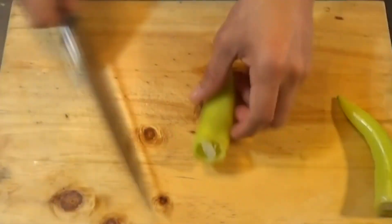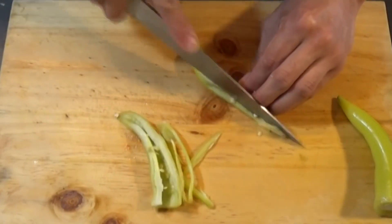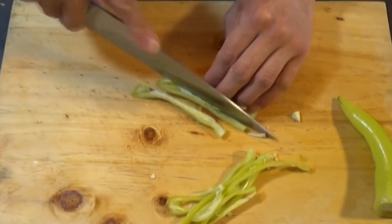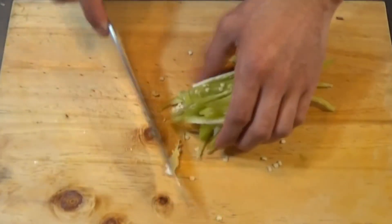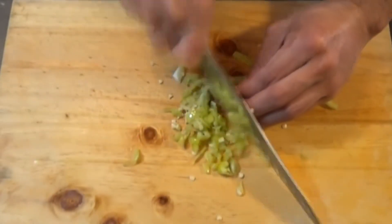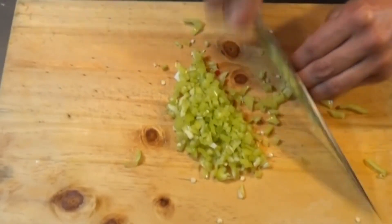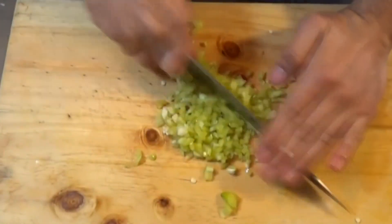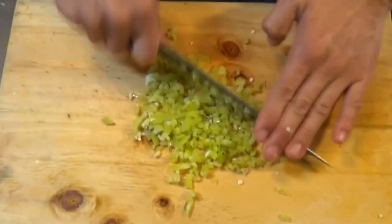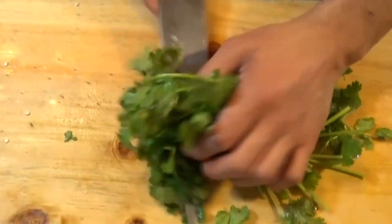It's chili time. These are green chilies and we're going to slice them very thinly, then cut them into very small dice, which will give our pebre that delicious spicy touch. We want very small dice because if the pieces of chili are too big, a person who doesn't like spice could bite into them and it's going to hurt. After dicing our chilies, we move on to the next ingredient.